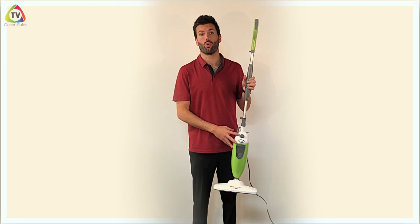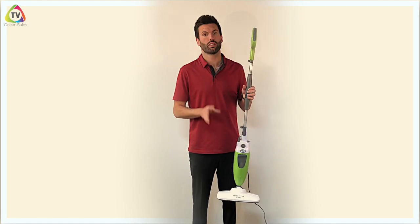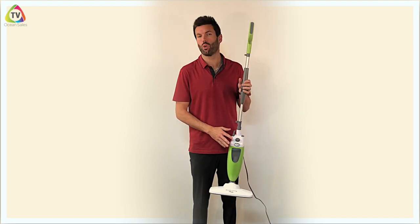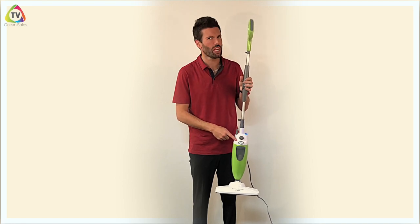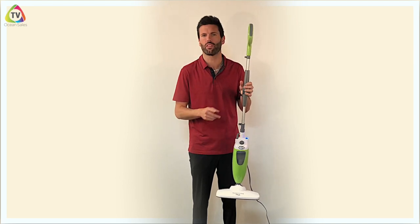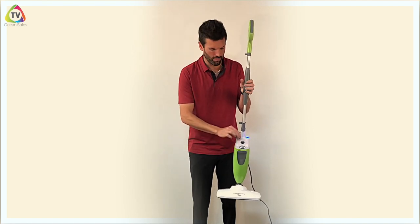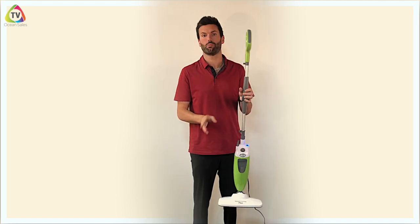When you're using your Steam Mop at home, you can fill it with any kind of water — filtered water is great, same with distilled and reverse osmosis. Tap water is fine too, but if you're filling it with tap water, I want you to store it away empty and add a little bit of vinegar — about a tablespoon — with the water once a month, so we don't get scale buildup. Water gets filled right in here and you get a little cup to fill it.